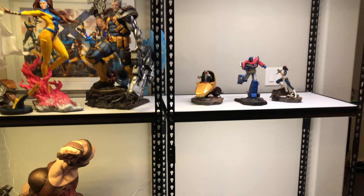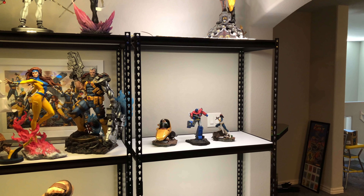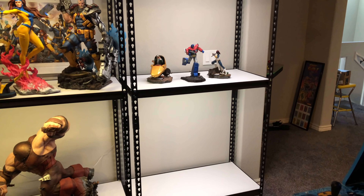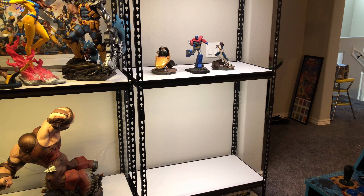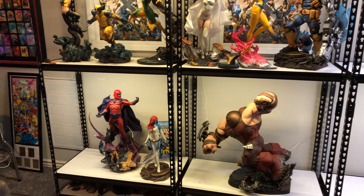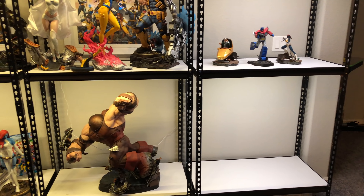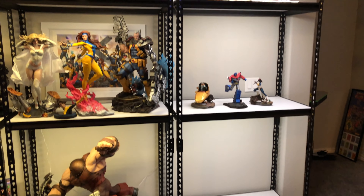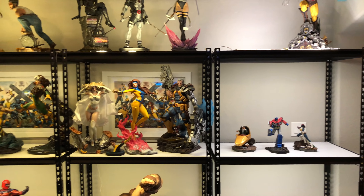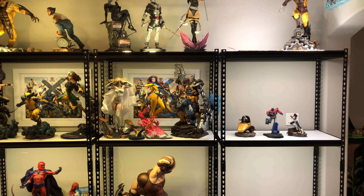I have the Iron Studios Sentinel dioramas on order — the first two that are available. I just did a little trade with my boy Cartel from Hell, so I'm going to get the old school Apocalypse Premium Format in here. I might even get the Sentinel maquette again to start filling up these other areas. I think that answers all the questions about those statues — we talked about the shelving, the lighting, and the pieces.